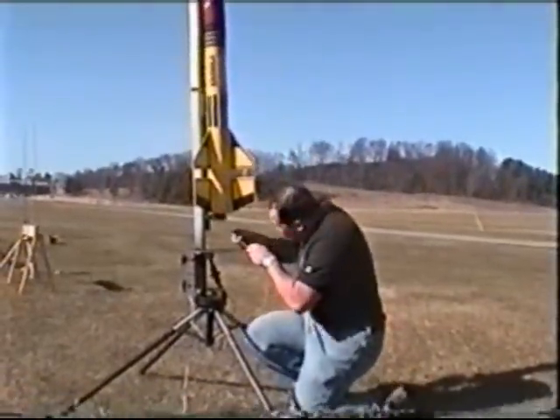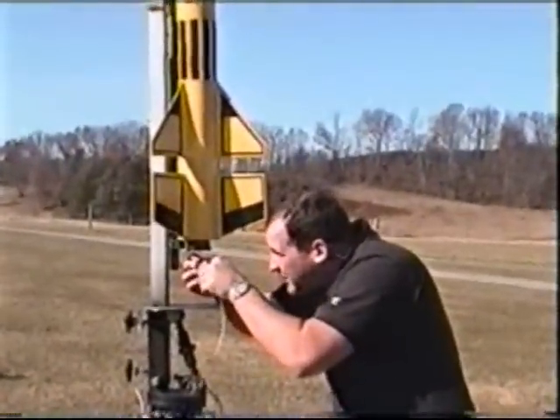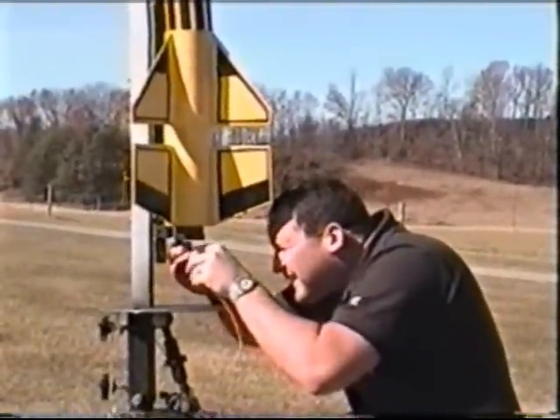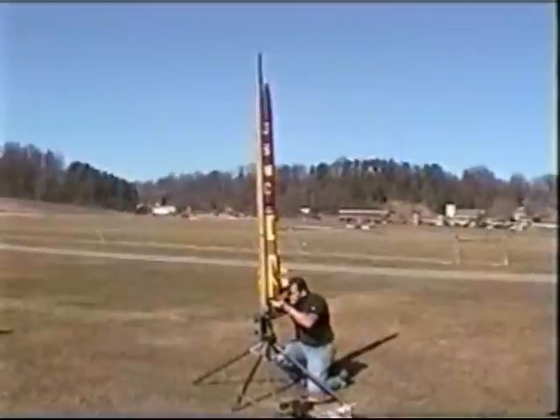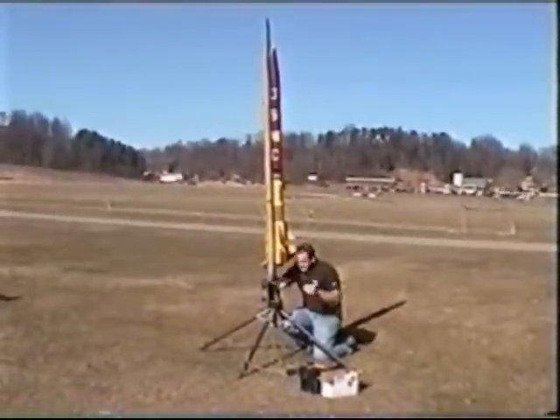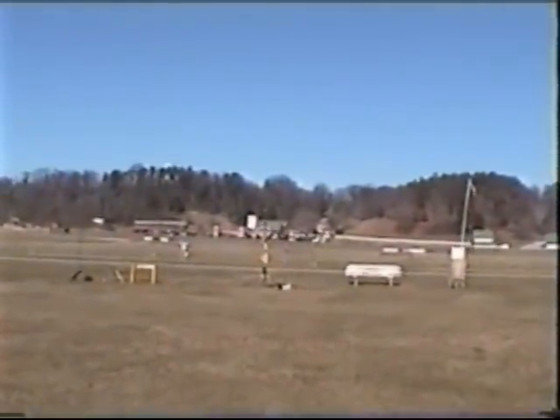Needle. I want this all the way up until it hits, right? Yep. Four, three, two, one, ignition.